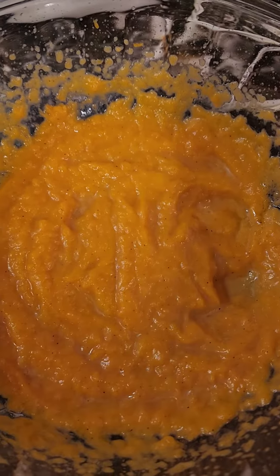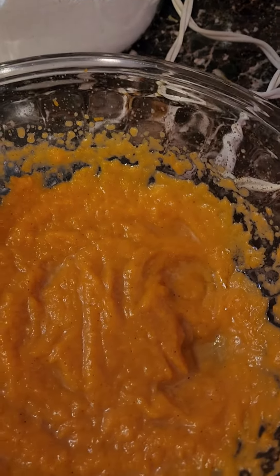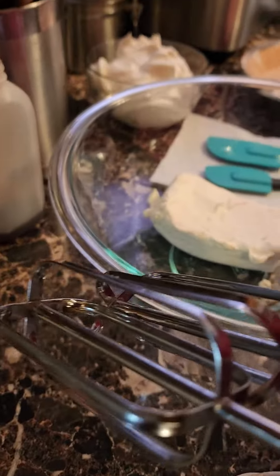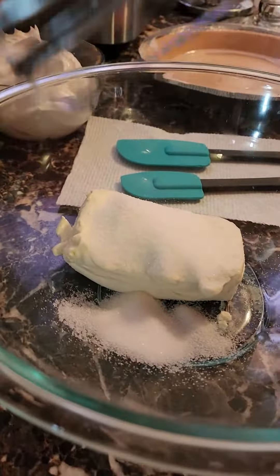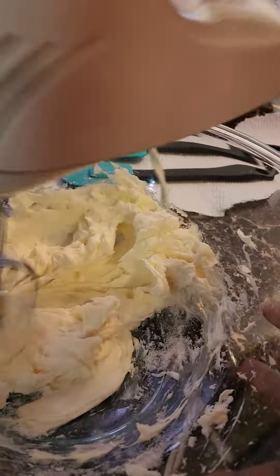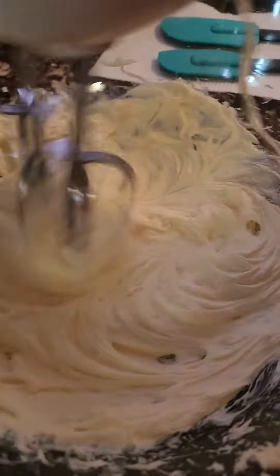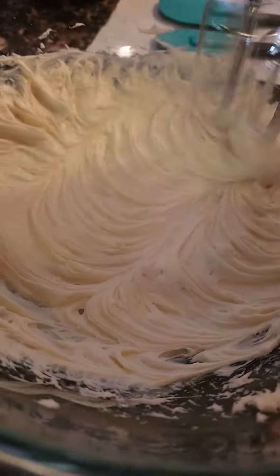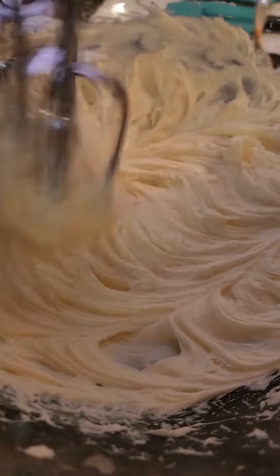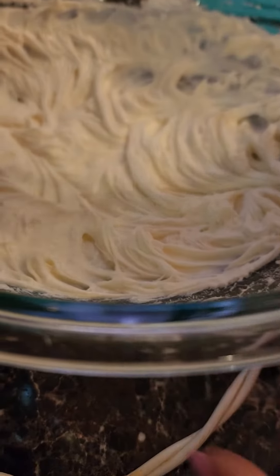Mix one block of cream cheese, softened, with a fourth cup of sugar. You want to add sugar to this too, y'all, because you don't want your cream cheese to be bland.